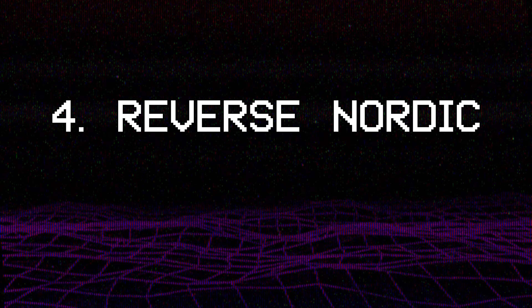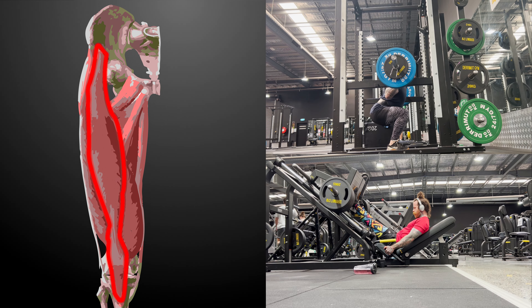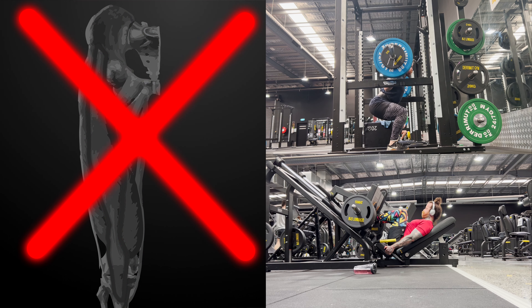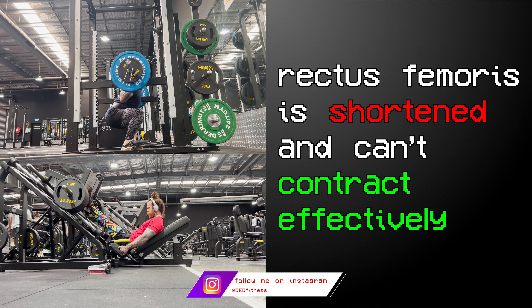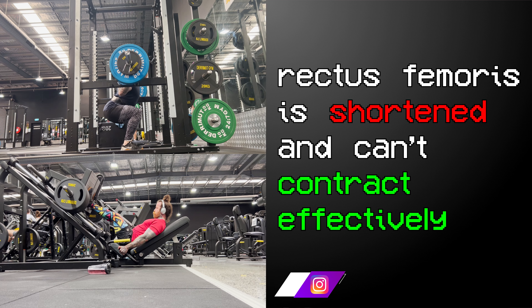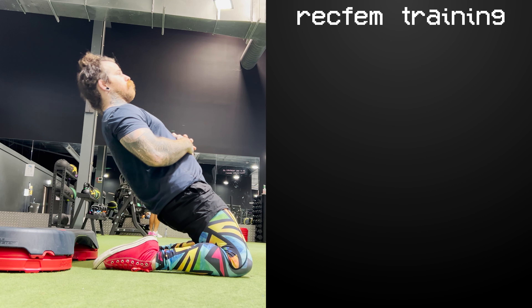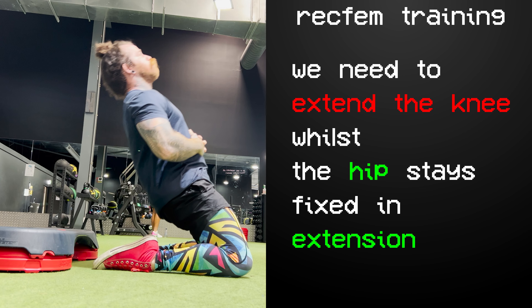Next up is the reverse nautic curl. The reverse nautic curl is a great way of training one of your quadriceps in particular — the rectus femoris. The rectus femoris is not as active as your other quadriceps in movements like the squat and leg press because these exercises involve contracting the quads when the hip is flexed. In this position the rectus femoris is shortened at both ends so it can't create enough tension to work effectively. To target the rectus femoris we need to straighten the knee when the hip remains fixed in extension, which is exactly what the reverse nautic curl does.